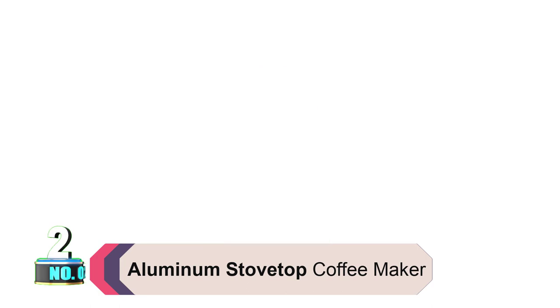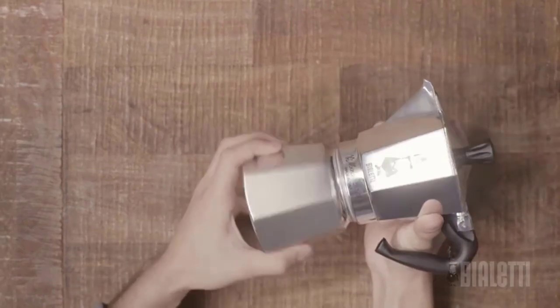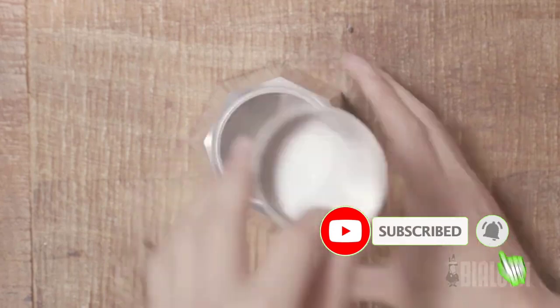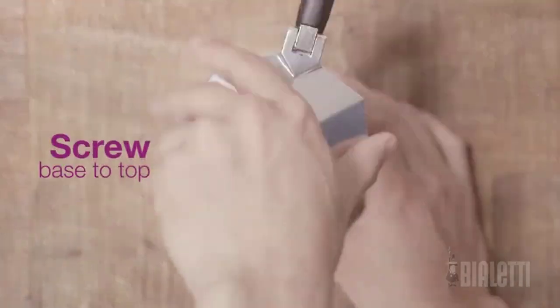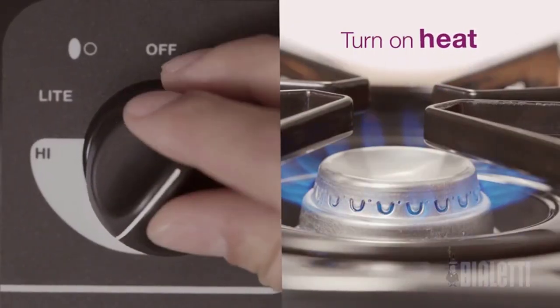Product number 2: Aluminum Stovetop Coffee Maker. There's perhaps nothing more camp coffee stereotypical than setting a percolator on a camp stove or next to the fire. The Bioletti Mocha Express is the pick for those looking to realize that idyllic vision. It comes in sizes of 1, 6, 9, and 12 cups, so you've got the option to pick the best size for your group.